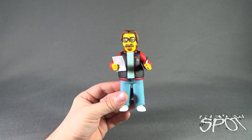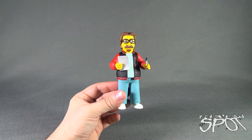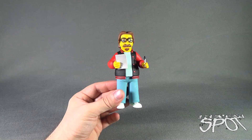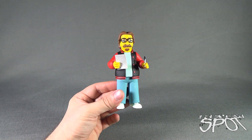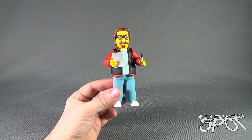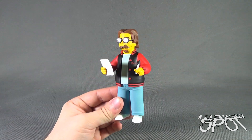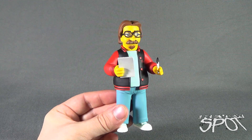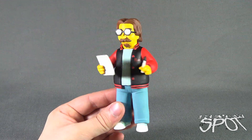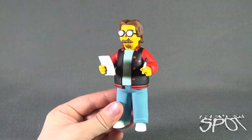I wonder if they'll actually release the other creators - well, I guess they really wouldn't, because Matt Greening actually appears in the episode, whereas the other creators may not necessarily, unless you look at behind-the-scenes looks at The Simpsons. Neat, though, to get Matt Greening in figure form - that is a nice touch by NECA. It's pretty cool to get him in plastic form as well.